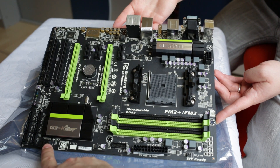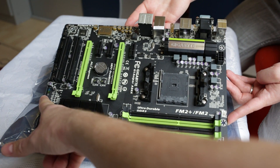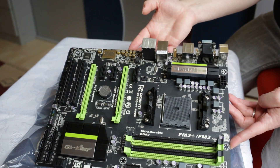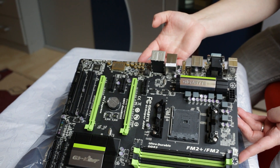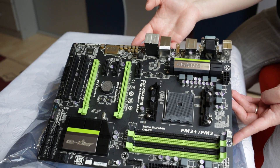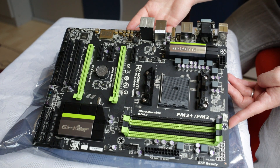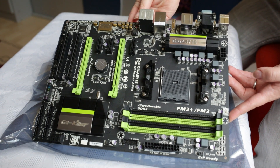Down there we have SATA 3 ports and some more over there, color-coded front panel connectors, the golden audio section up there. This motherboard features three PCI 1x slots and two PCI-E 16x slots, and with the new FM2 Plus socket they are supporting PCI Express 3.0.